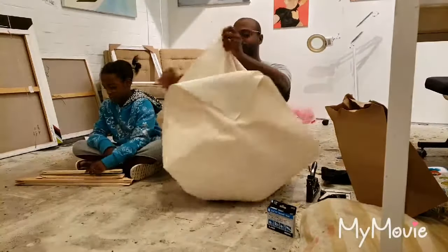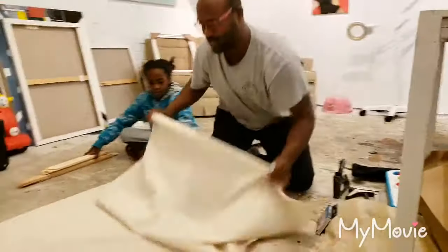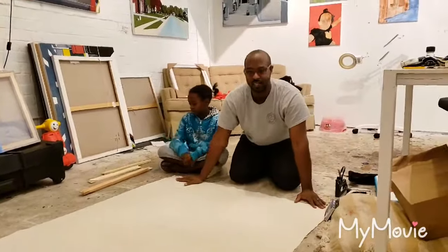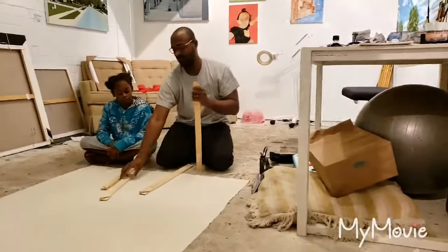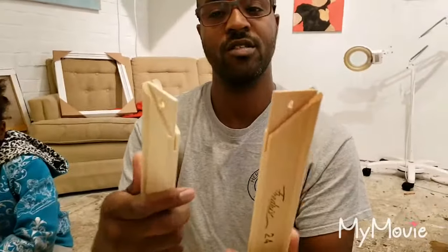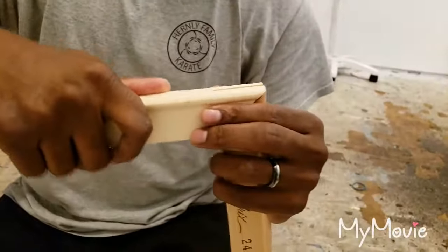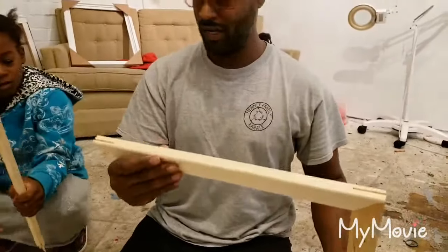The first thing we'll do is lay our canvas out. This is a yard of canvas — a yard being, of course, three feet. This is way more canvas than we actually need. So we'll put our bars together. If you come closer you can see how they kind of interlock. Always make sure your stretcher bars are straight when you pick them — sometimes you can get warped bars with a wonky quality.